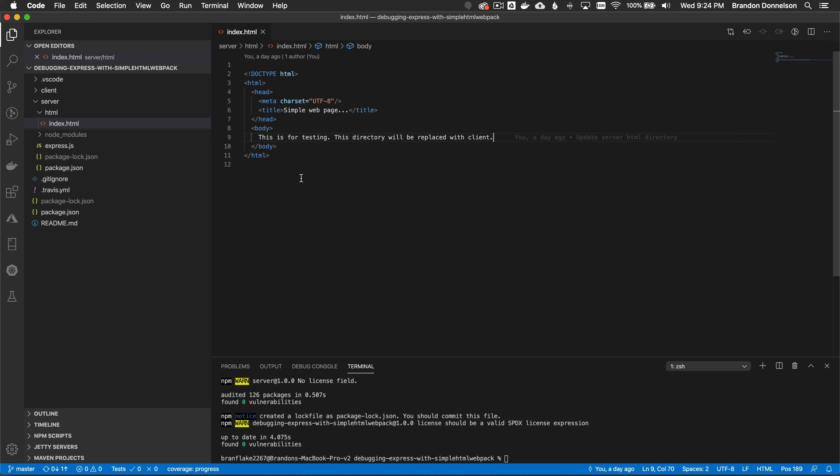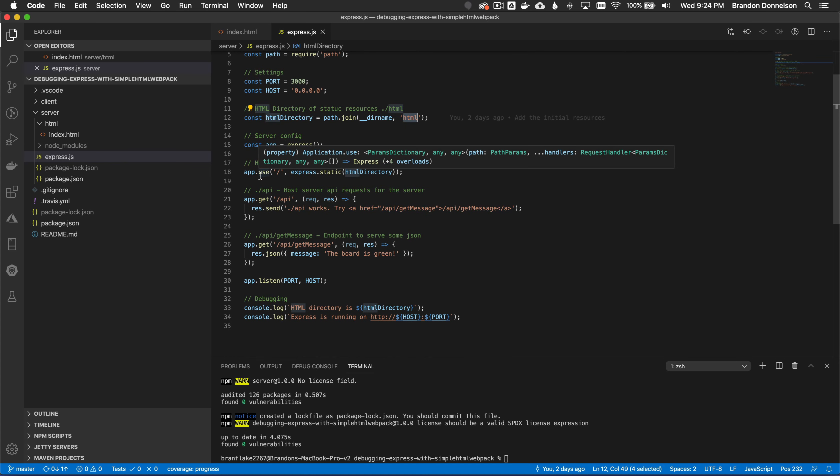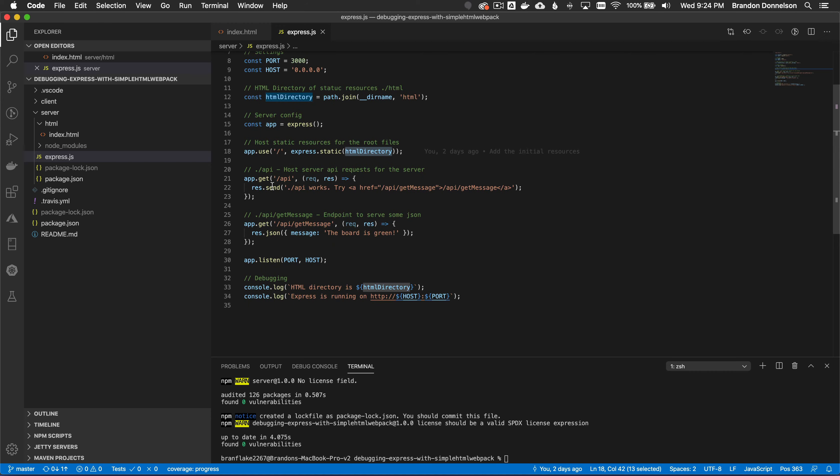Later I'll replace this in the dist directory with the webpack bundle, but for debugging the server on its own I have a file to verify it's working. I instantiate the express server as 'app' and configure it so the HTML directory is the root — anything dialing root is pointed to the HTML directory and its static resources. I also have a forward slash API endpoint configuration that the client will use to request server-side resources.